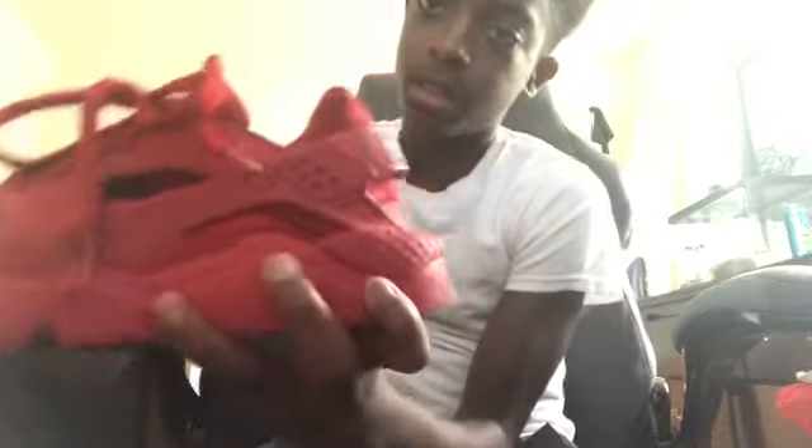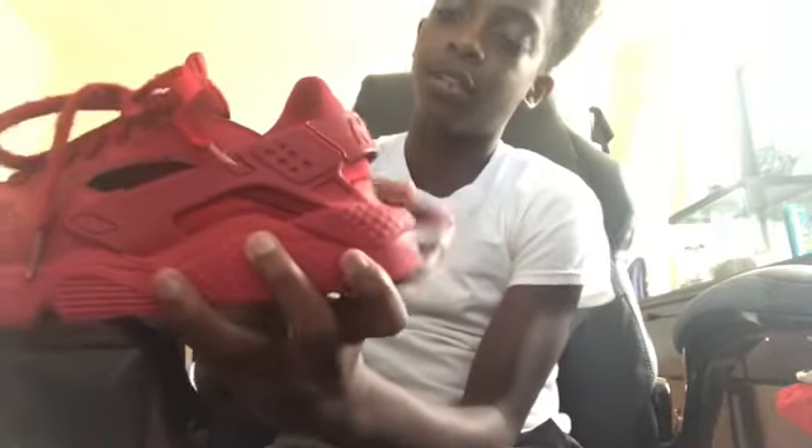Alright, I'm going to be showing you guys how to tell if your Hirachis are real or fake. The first reason they might be fake is if the back of your shoe doesn't have a curve.